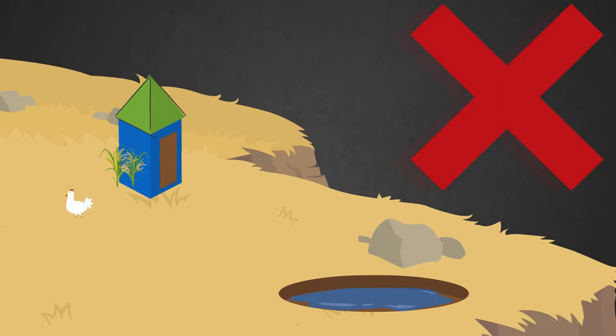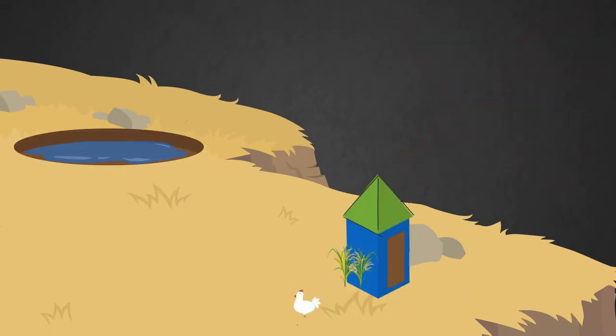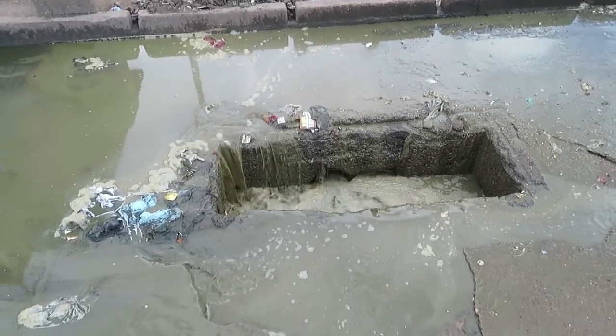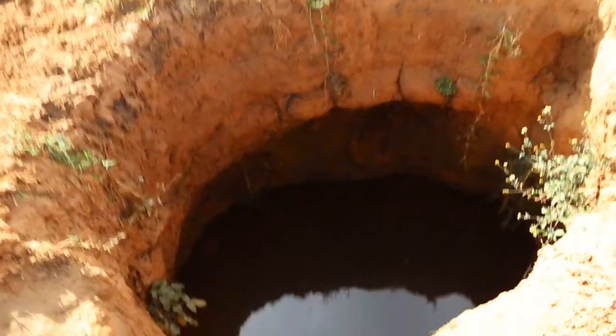Also, do not build a pit latrine uphill from a well, particularly in areas of fissured rocks such as limestone, since fecal pollution may be carried directly through the cracks and joins in the rock to the well.